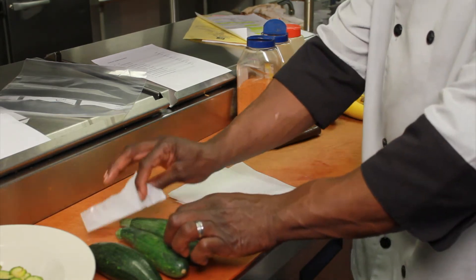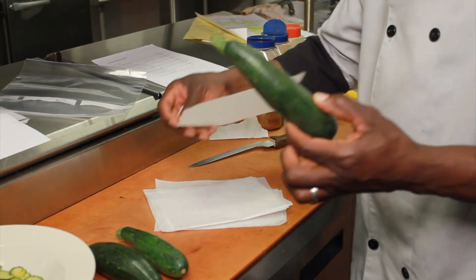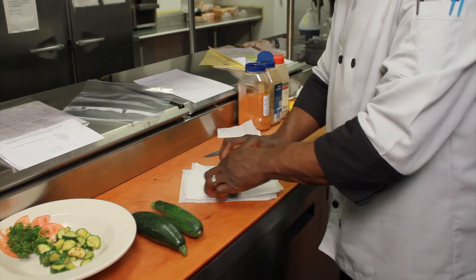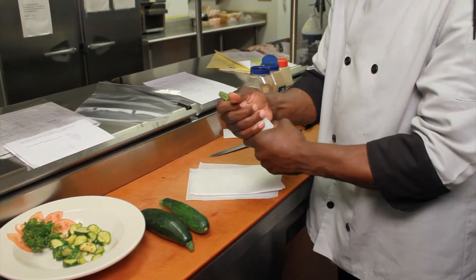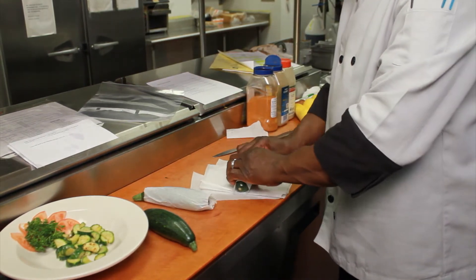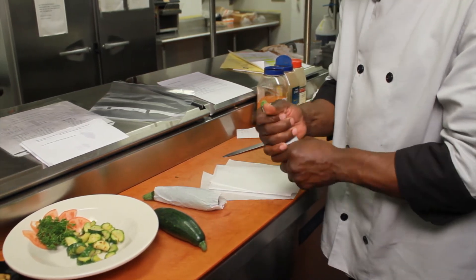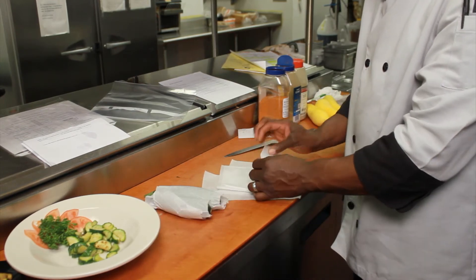Once it is done, pick up one zucchini and one piece of parchment paper. What I'm going to do is just kind of wrap it like a gift — take it, wrap it, cling it around like that. What this does is sort of act as a coat or a sweater for the zucchini. It keeps it from aging fast.